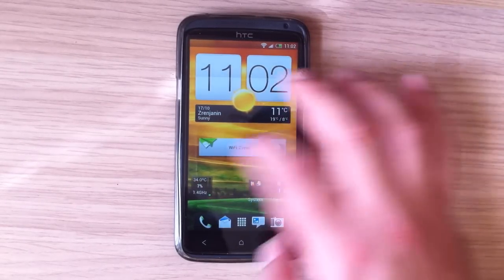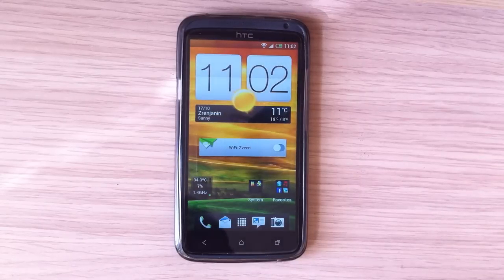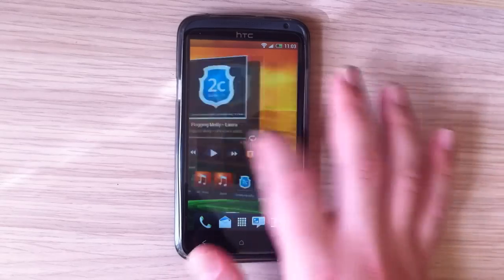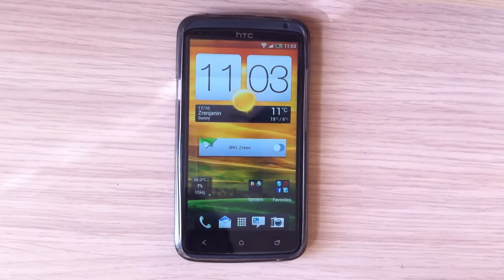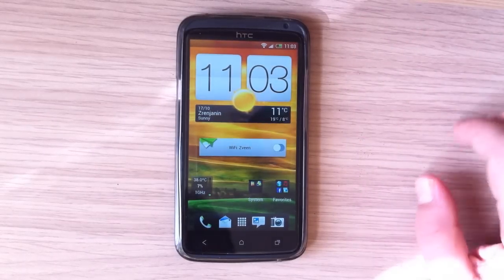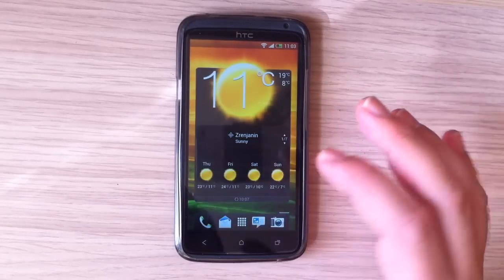Some of these widgets are from third-party apps. My first impression with Sense 4 Plus is that there is no more stuttering — everything is fluid, pretty fast, and pretty responsive.